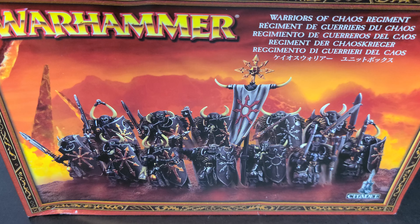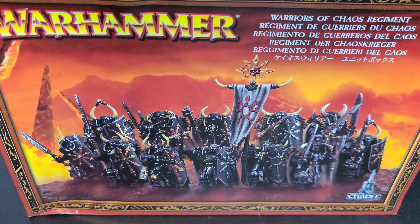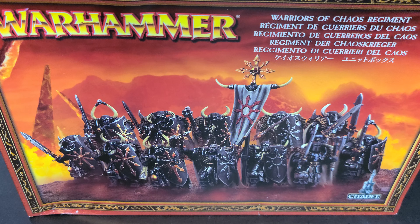Hey, welcome back. I have another unboxing to do and this time here it is — a box of Warriors of Chaos. This is the original circa 2001-2002 release box. These models came out around that time to replace what had been out in plastic Fifth Edition, and I think these are one of my favorite models in the Warhammer Fantasy range.